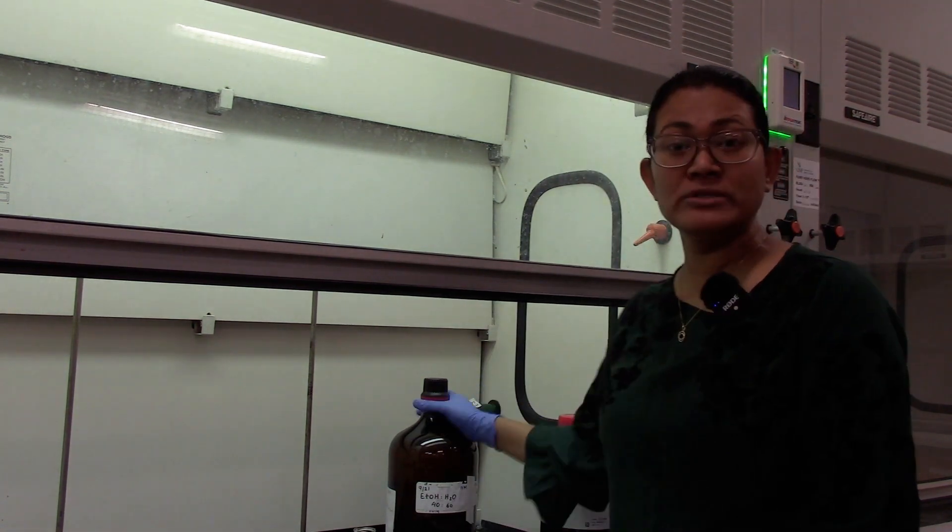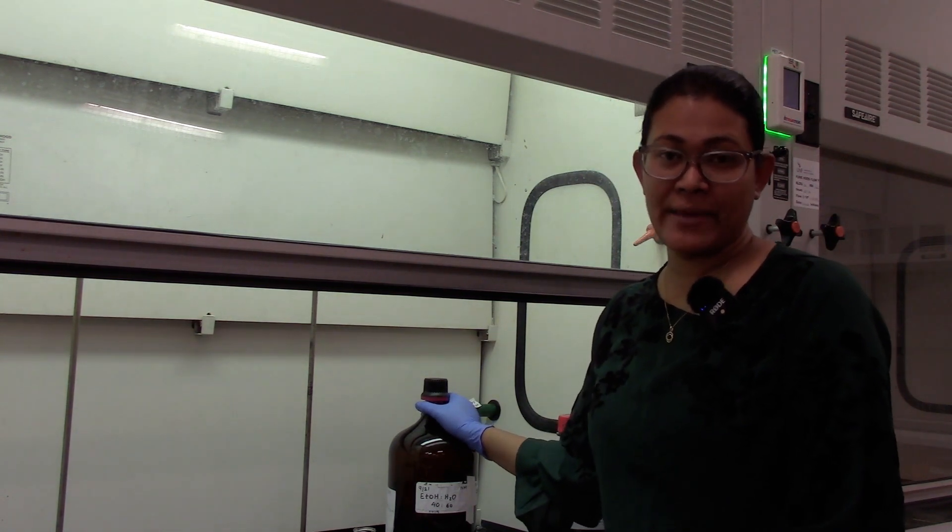Hello everyone. Today we are working on fractional distillation and we are going to use a mixture of water and ethanol.